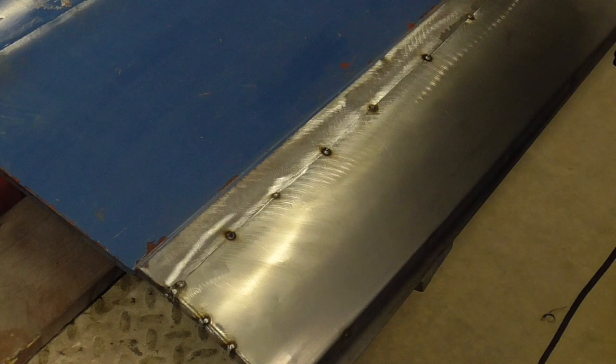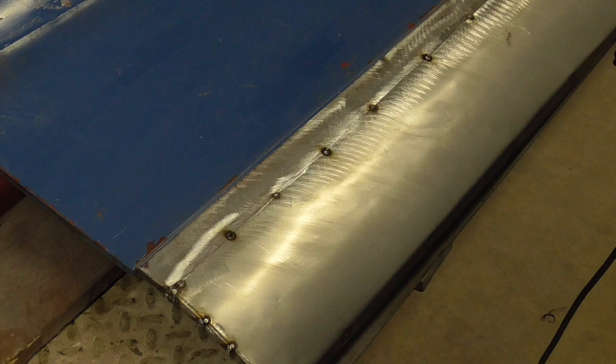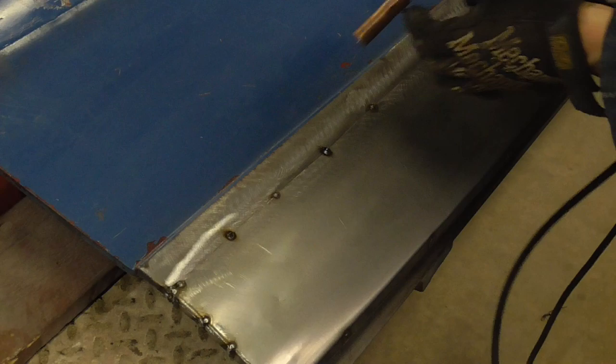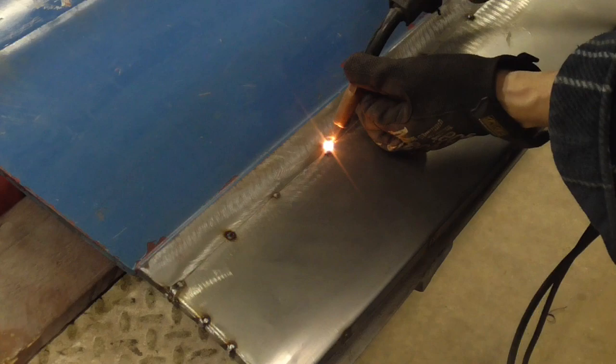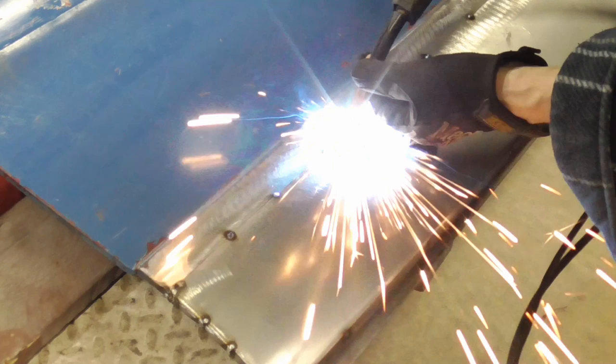This patch panel is tacked into place — now all we have to do is fill in the gaps. The welder is set at one, we're going to try that out and see how it works. The wire feed is at 32, 33, and that's good enough for that spot.